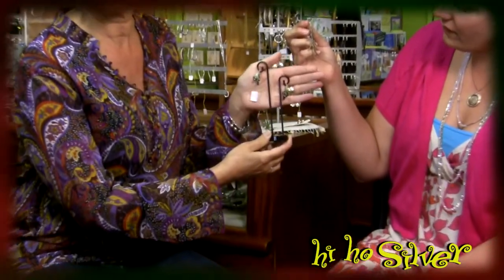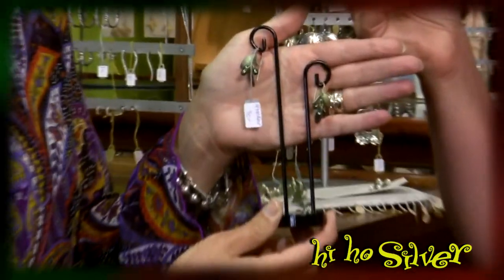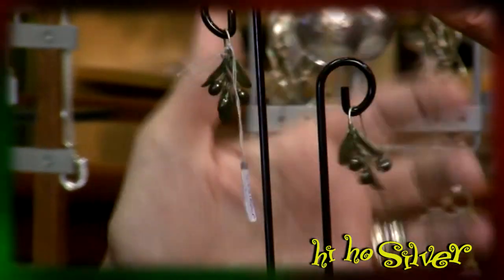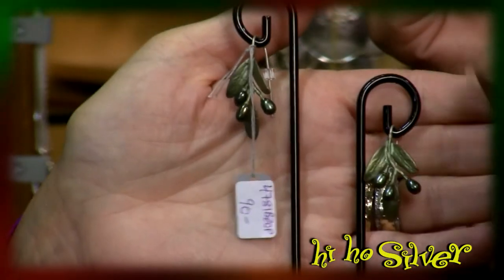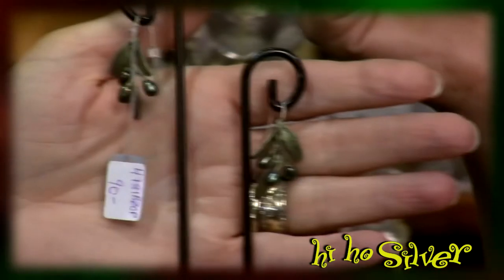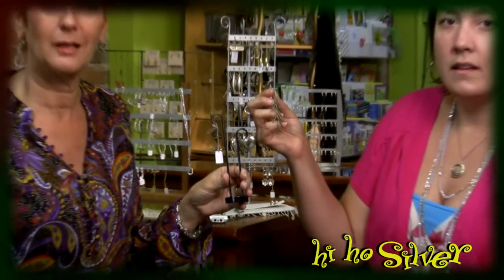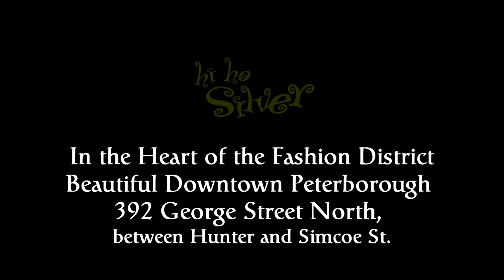Depending on the size of the earring, we've got all the different sizes for you, whether it's a stud or a hook, long or short. And all the ear pieces are sterling silver — not the bronze. The sterling silver part goes through your ears. If you have any more questions about the line, come on in and see us. We've got catalogs to show you and we have the collection right here. You can try it on. Thank you.